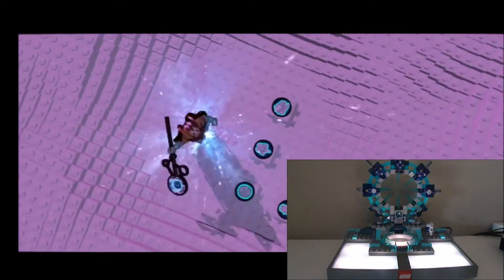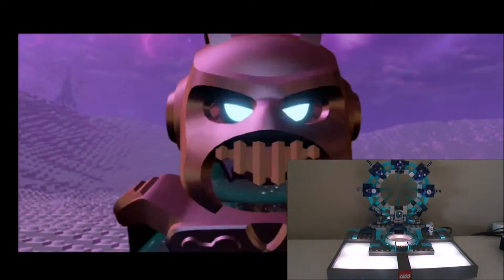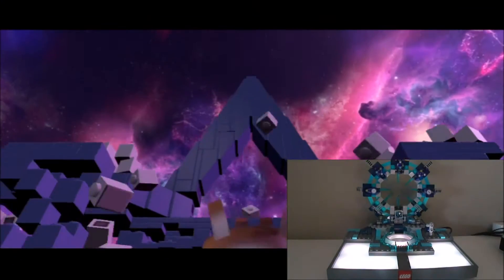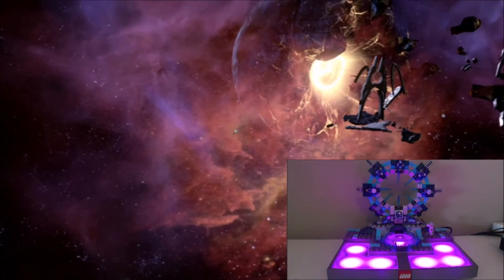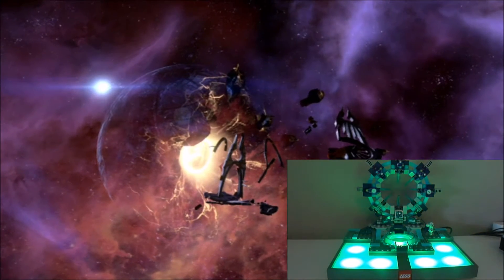Eventually it's going to prompt you to put one of the characters on the board. Once the game has finally started, it starts blinking like crazy. You know you're getting close to this super long intro finally being done.